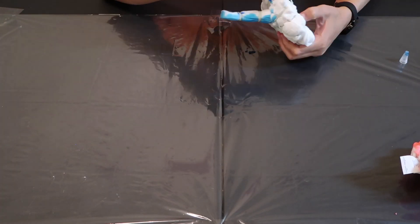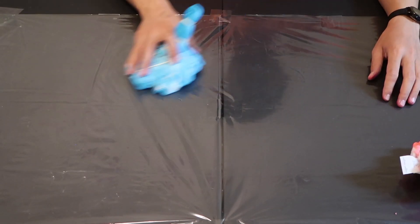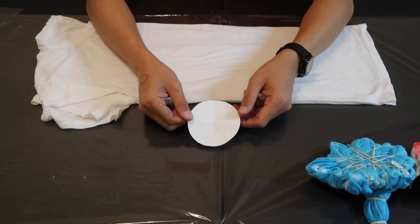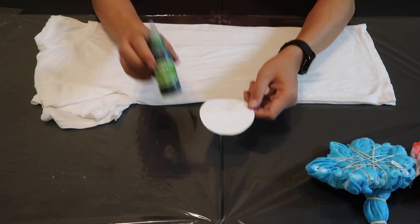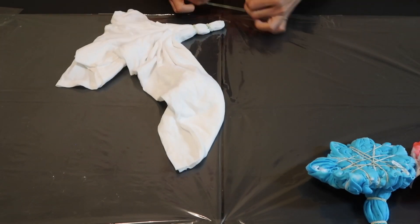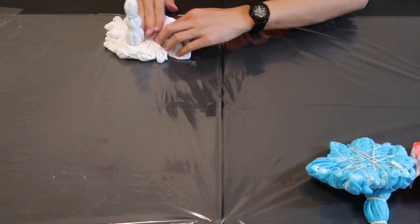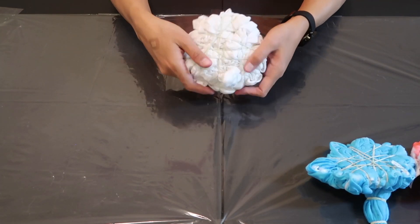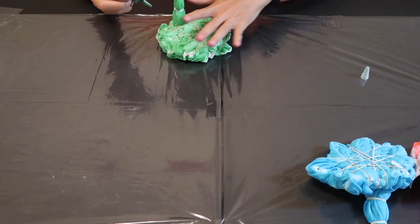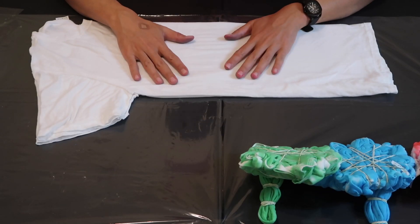So this is our blue tie-dye t-shirt. Our third shirt for today is a circle and I'm going to use a green dye. This is our circle tie-dye green t-shirt.